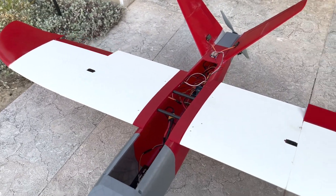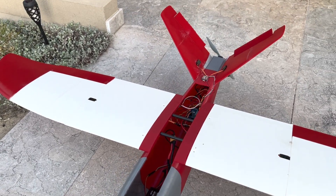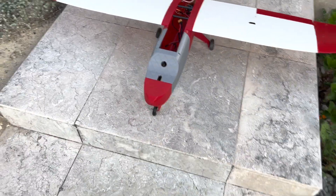The ailerons are working good. That's all the control surfaces working good.